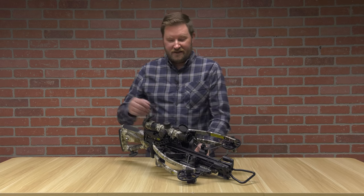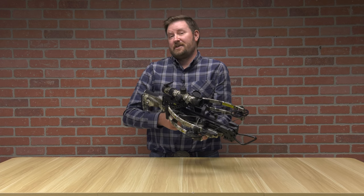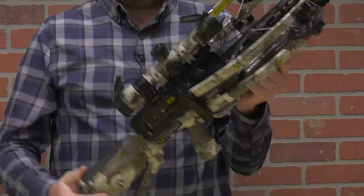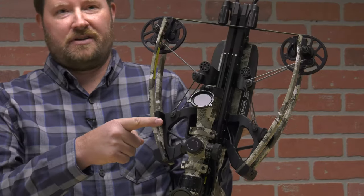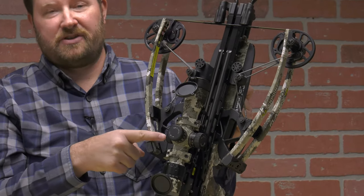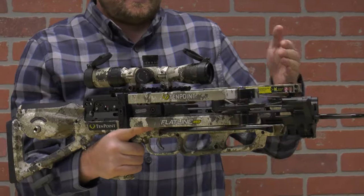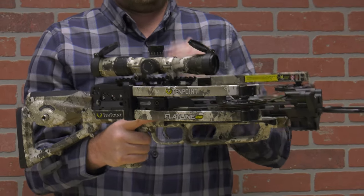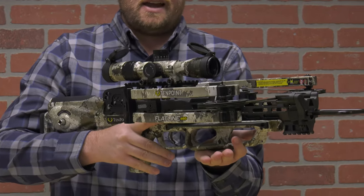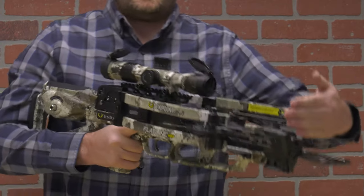The last one we're going to cover today is the reverse draw crossbow. The unique thing about this is it came out even more recently than the forward draw. What makes it a reverse draw is where it's mounted — if you remember the forward and the traditional, everything was mounted up front. Here, the limbs are actually mounted back by the trigger box. What that does is it brings the weight of the bow to where your natural position is going to be, so holding this bow it's very well balanced and actually feels lighter than heavier forward-draw bows.